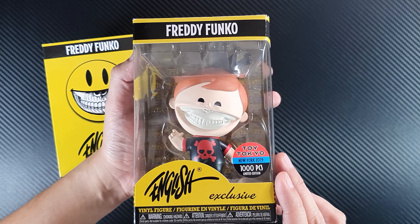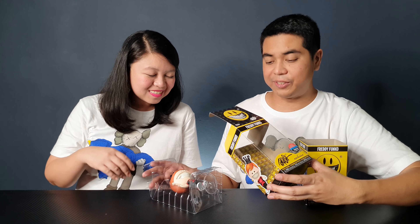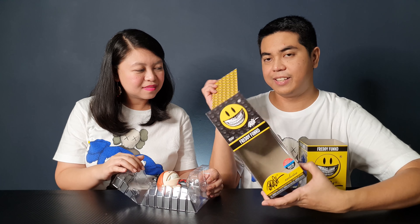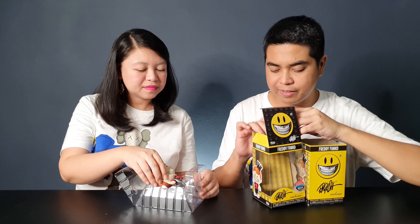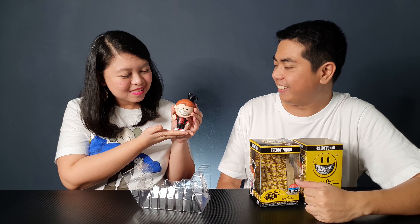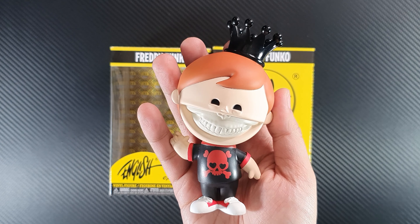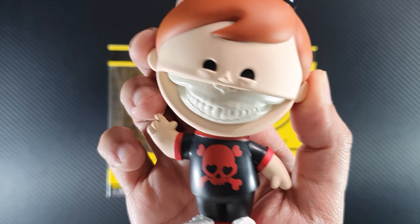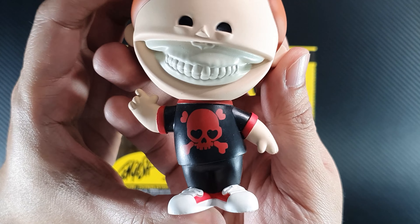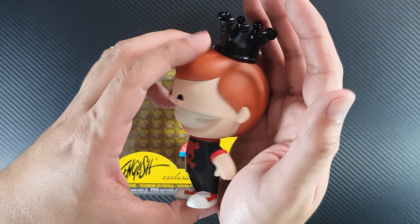Let's open the figure now. I'll be very careful on this one — I'm so excited pulling Freddy out. Okay, it opens really easily. It looks so good, it looks so amazing. The box has this smiley backing board, but let's concentrate on the figure. It looks so nice. It has the trademark Ron English green, and of course Freddy wearing his crown. He's wearing a t-shirt with a red skull on it, and his shoes — white shoes with red accents. It looks so nice.